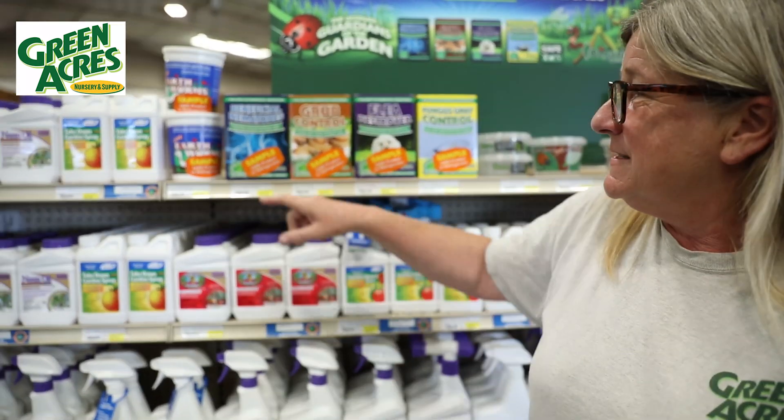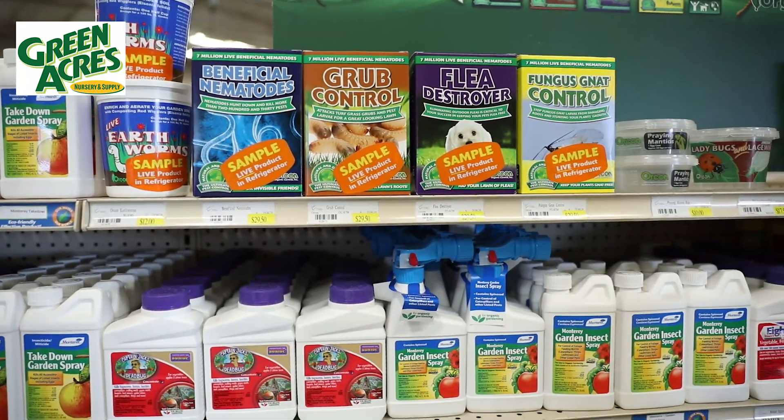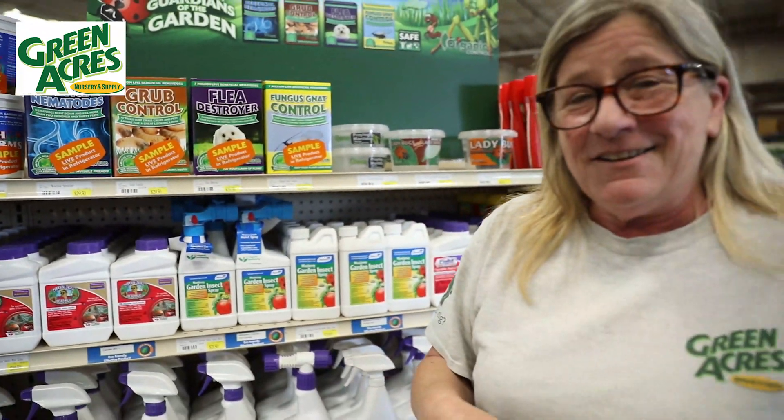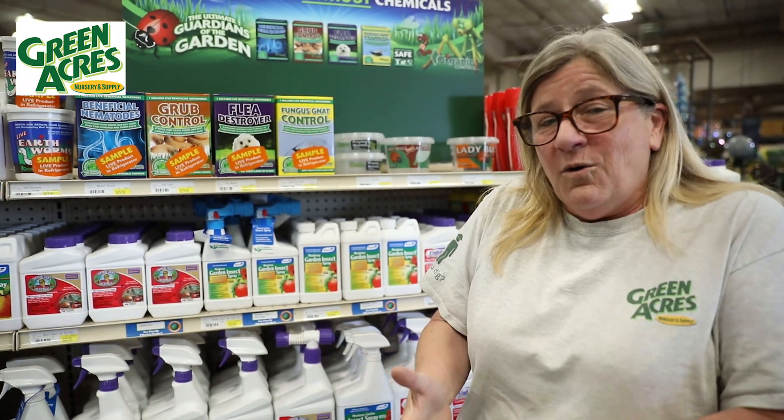Inside each of these boxes is a plastic container about this size. Inside that plastic container is vermiculite. Impregnated on the vermiculite are the beneficial nematodes. Each one of these will do 2,000 square feet. You have the option of doing the whole 2,000 square feet, or if it's 1,000 square feet, do two separate applications separated by a few weeks, or double strength. Either one is absolutely fine.